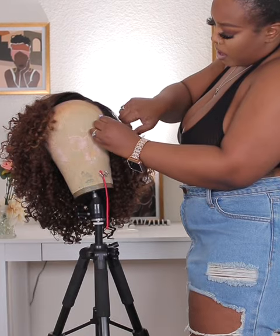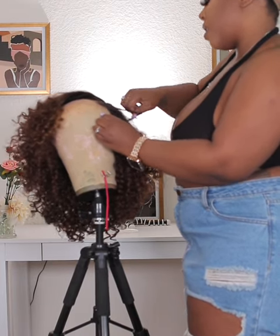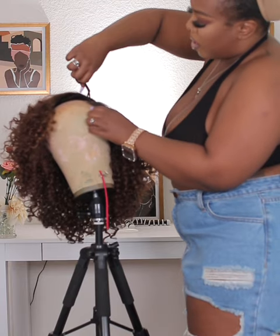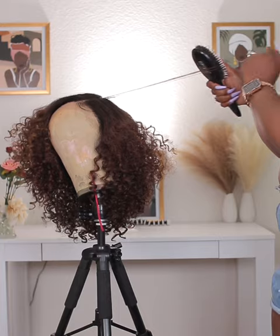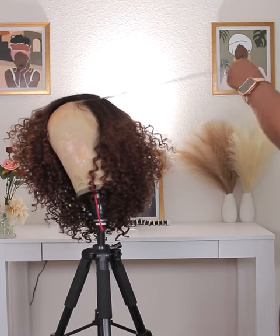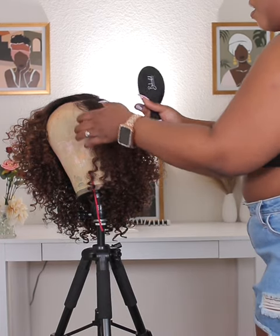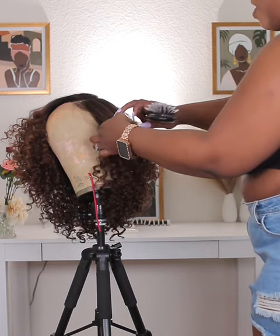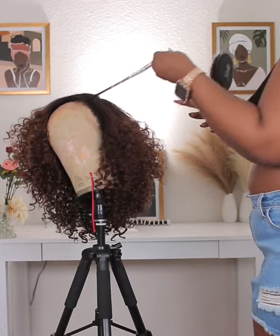I did find that I had to re-curl and twist the hair. What I did was take little sections, combed the hair as straight as I could get it, then went in with my finger and twisted it back just to get it back to the curl. Like I said, I messed this up, so I had to figure out a way to put her back.